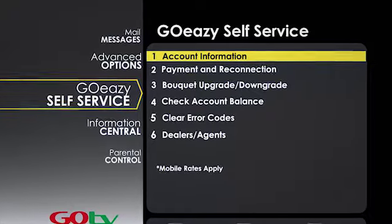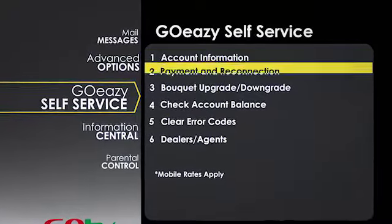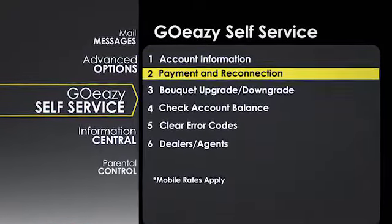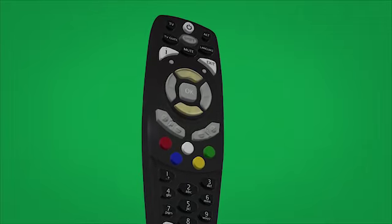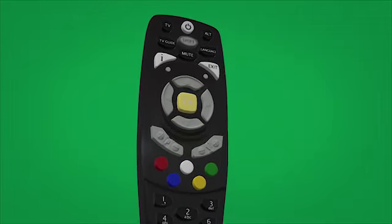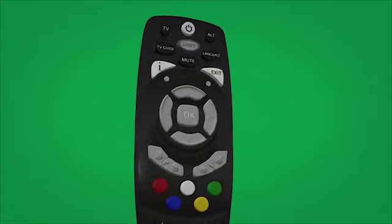Select 'Payment and Reconnection' and then press OK. To select any of these, you must use the up and down arrow keys and then press OK. To go back to the previous screen, you need to press the exit key.